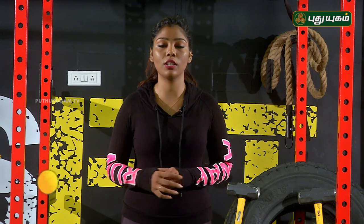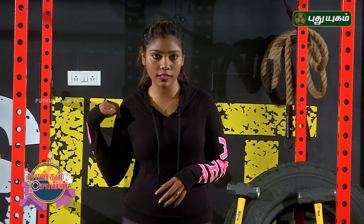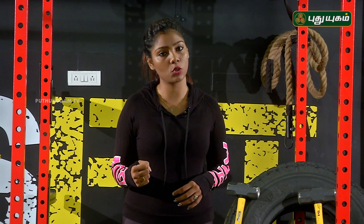So, the first workout is internal rotation. How do you do internal rotation? You can strengthen the deltoid muscles. You can use dumbbells — for example, a 1.5L or 1L water bottle.